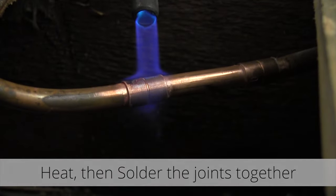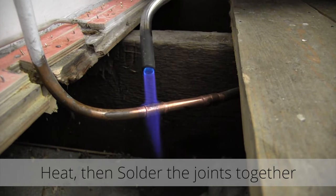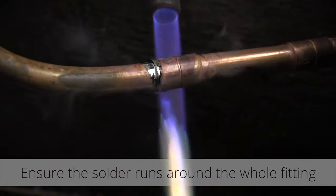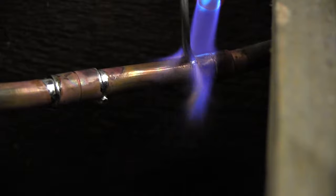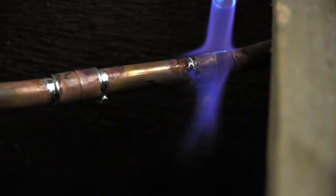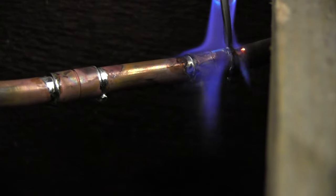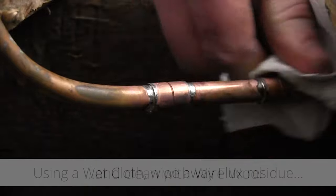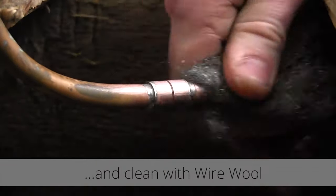Now you're ready to solder. Using a blow torch, heat the joint until it's hot enough for the solder to melt. When applying the solder, ensure it runs around the whole fitting. Once you've finished soldering, allow the fitting to set. Then using a wet cloth, wipe away any flux residue and clean the pipe with wire wool.